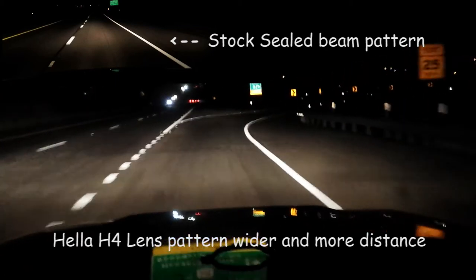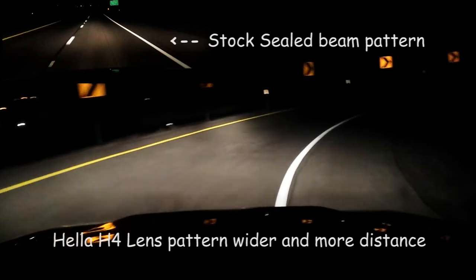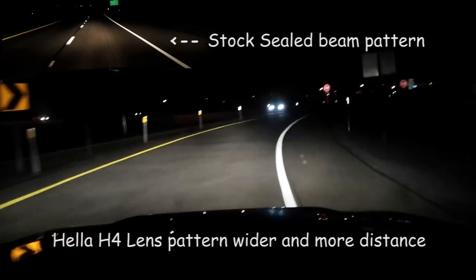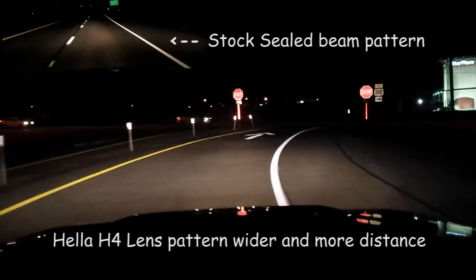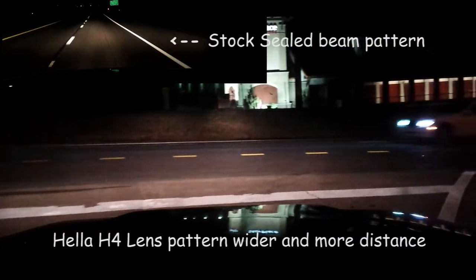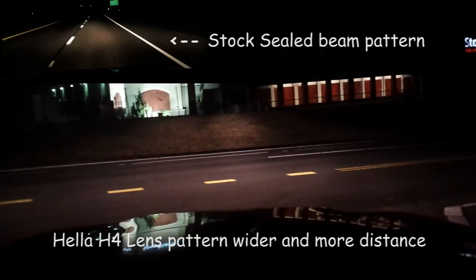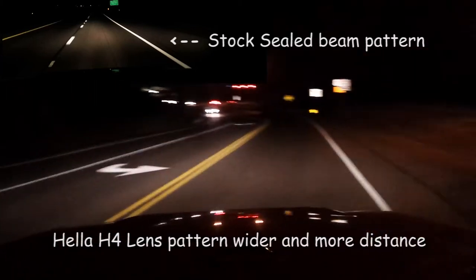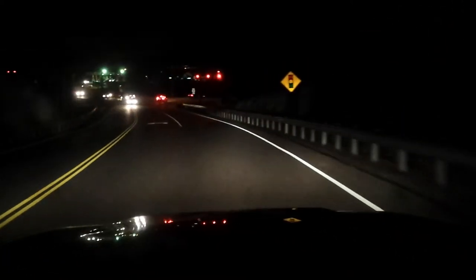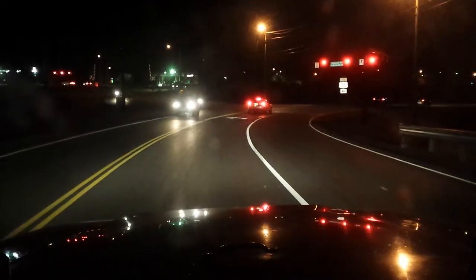I think I might need to re-aim them a little bit because they might be sitting a little high compared to where the seal beams were aimed. But in the time I've been out, nobody's flashed their lights at me, so I'm probably okay - though I haven't hit my high beams yet with oncoming traffic. You can see across the street how deep and sharp that cutoff is on these lenses. It's really cool - they seem to control the light really well.